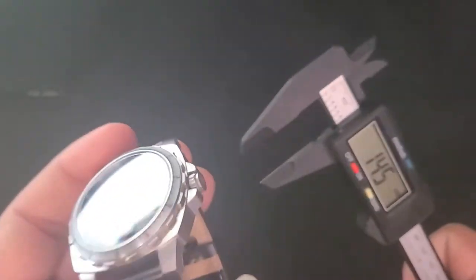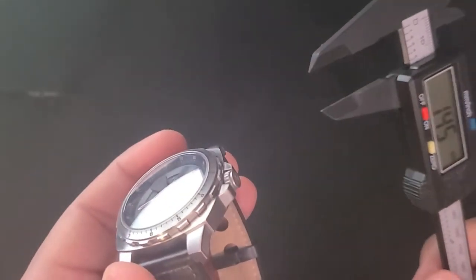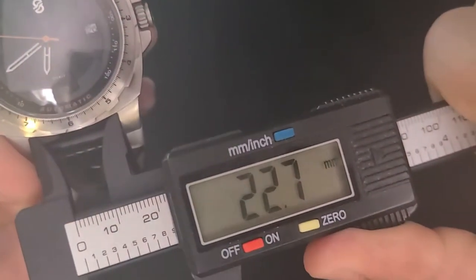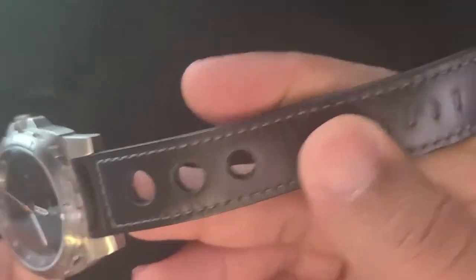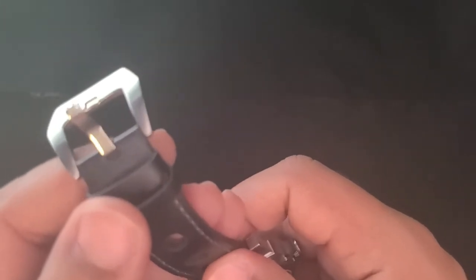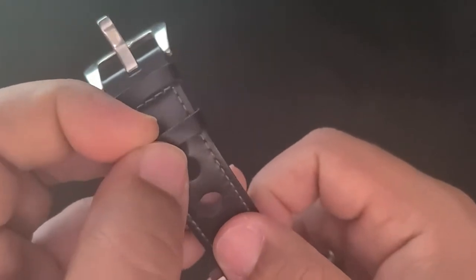A good chunk of that thickness is due to the domed sapphire crystal, which includes AR coating, which would also explain why Sangamon lists the case thickness at 12mm. This watch also includes a 22mm lug width, which means you could swap out straps all day long if you wanted to. The included strap is a genuine leather rally strap, and I find it to be nice and supple — pretty much already broken in. The strap is kept by an oversized signed buckle, which would probably look out of place on any other watch. Unlike the Omaha Beach, the keepers on this one are nice and solid.